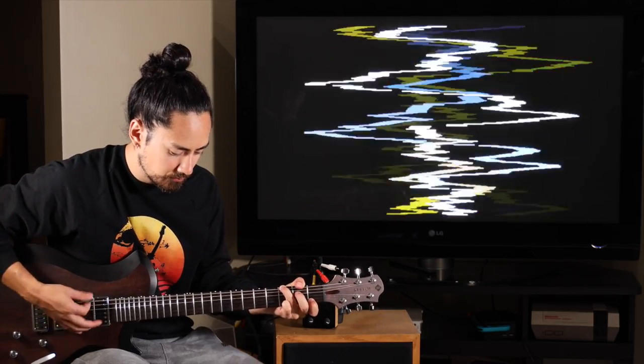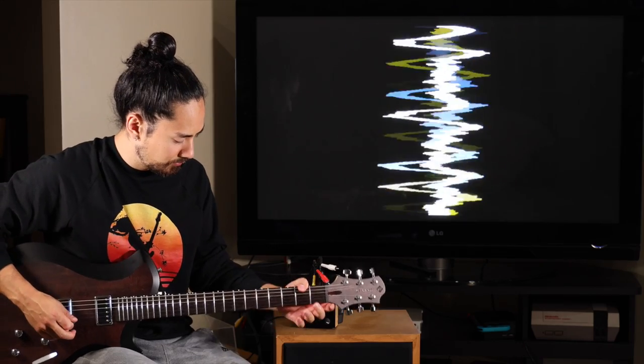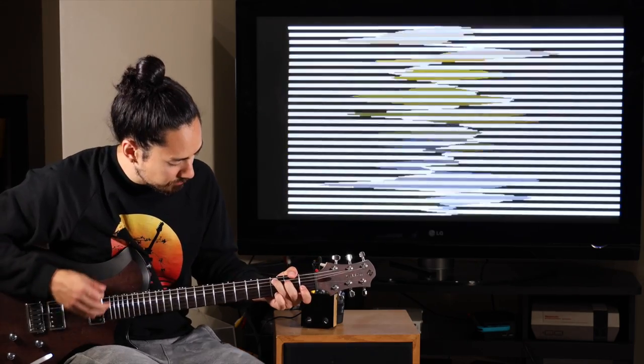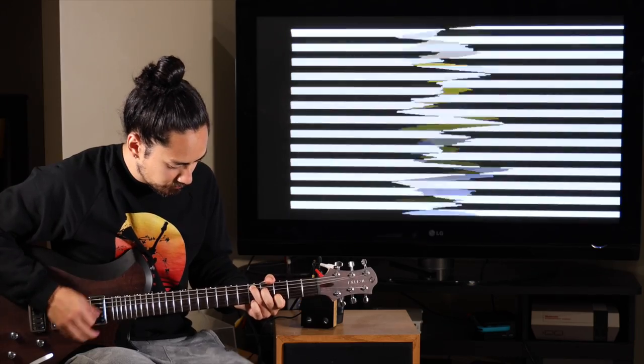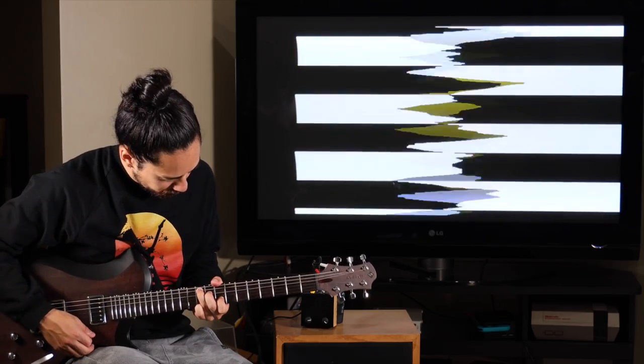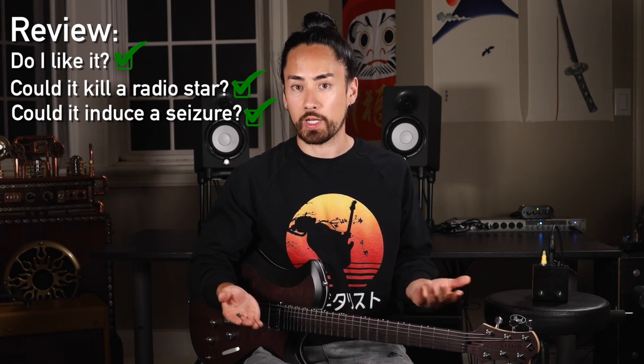How cool is that? There are a bunch of different settings for what this video can look like. I don't know what kind of black magic is going on here, but I'm into it. This is a totally different type of guitar pedal — if you want to even call it that — especially since it can be used with any other electric instrument. I can imagine doing a live show with a bunch of TVs set up around the stage connected to a few of these, which would create a really engaging aesthetic. My only complaint is that they're discontinued, hard to find, and when you do find them, they're quite costly.